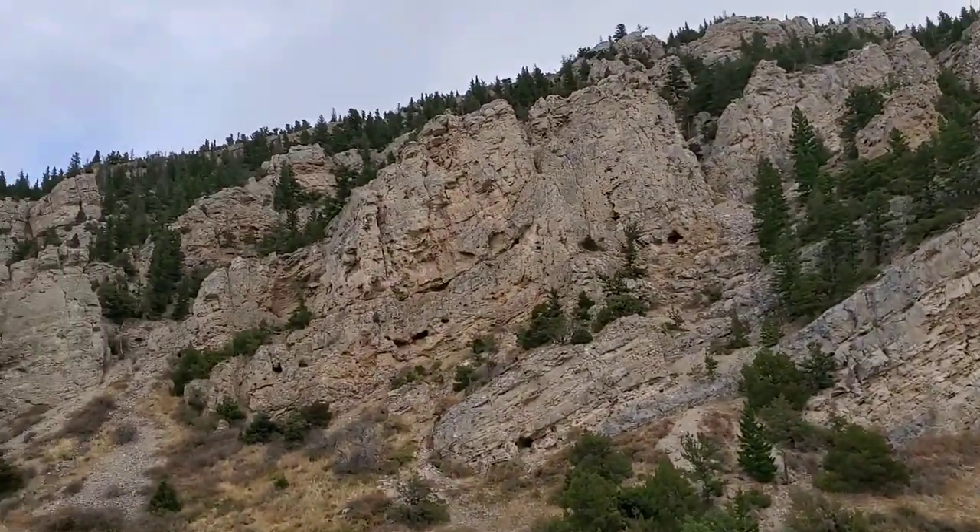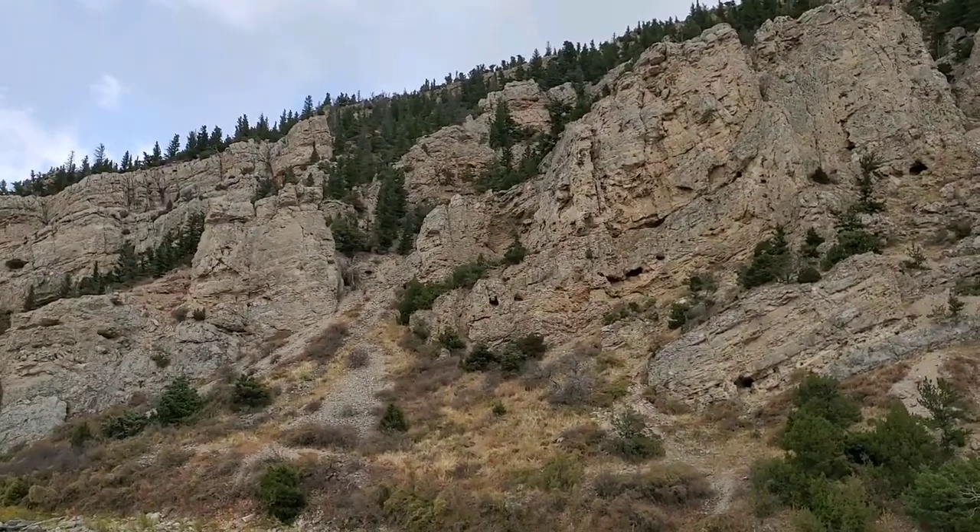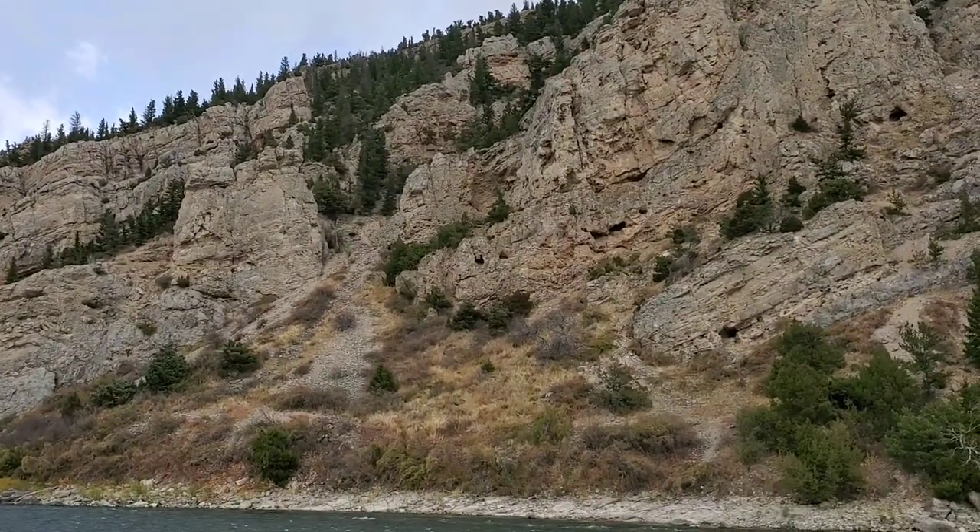There's a bunch of sculptures in these rocks. You can look around and there are a bunch of different shapes.